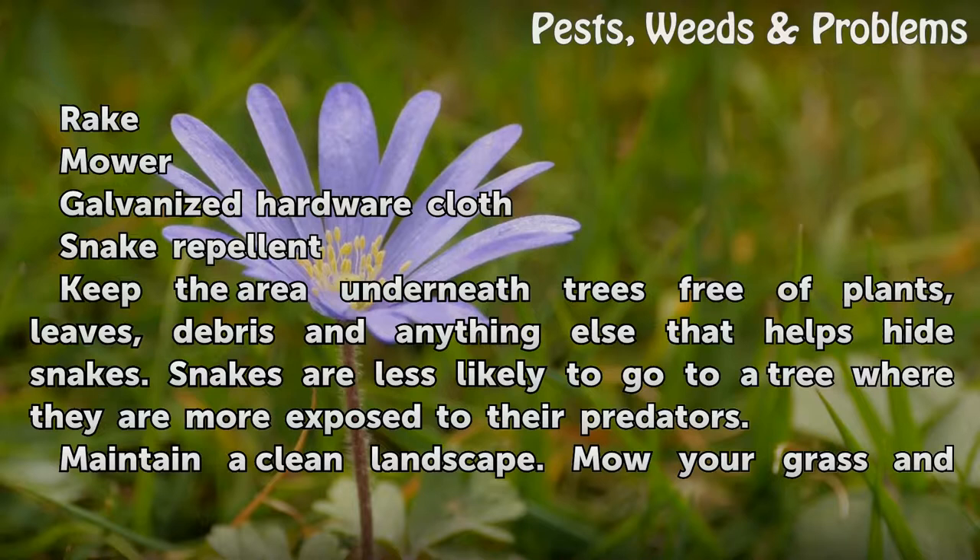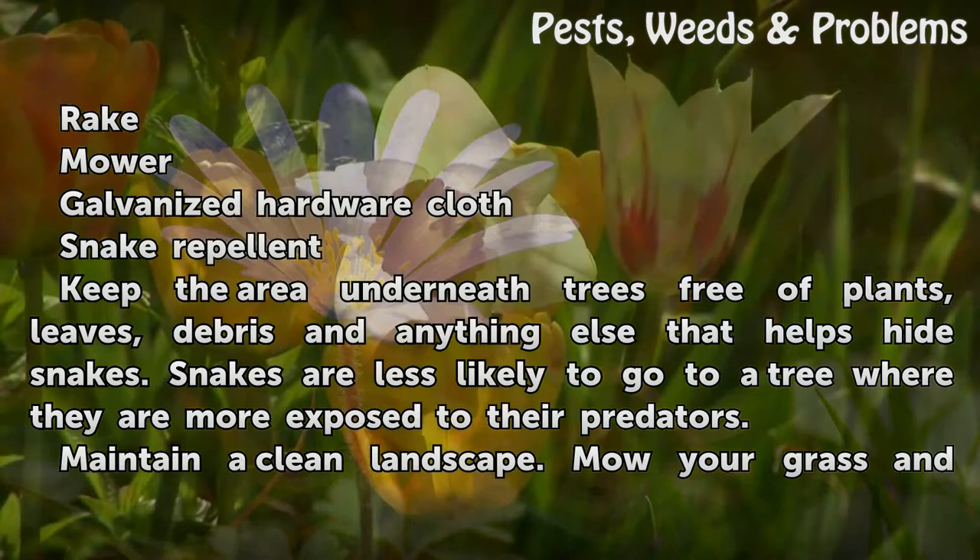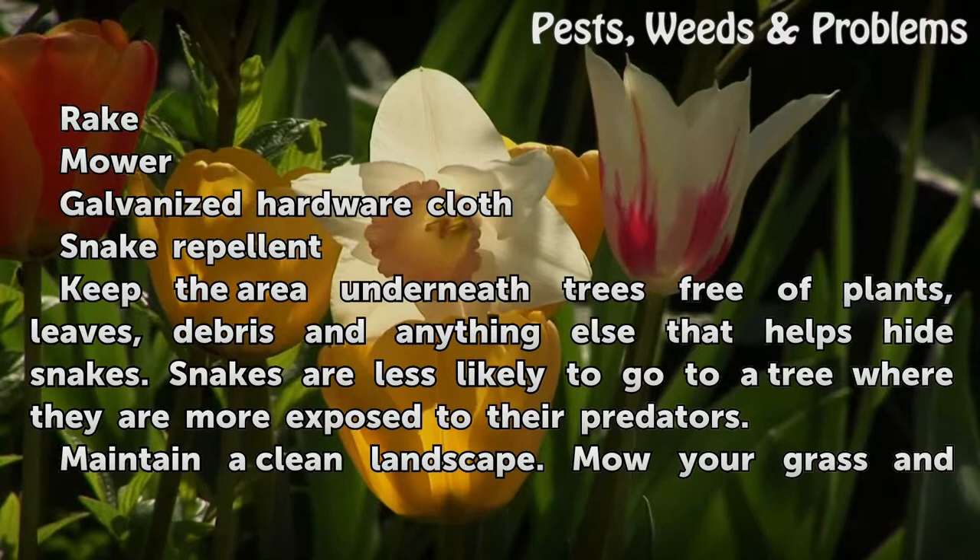Keep the area underneath trees free of plants, leaves, debris, and anything else that helps hide snakes. Snakes are less likely to go to a tree where they are more exposed to their predators. Maintain a clean landscape.